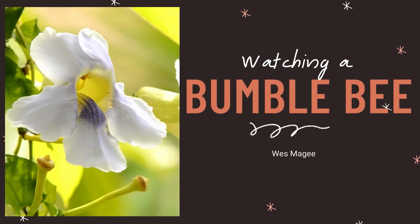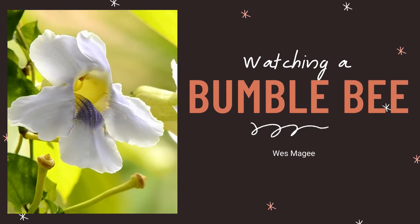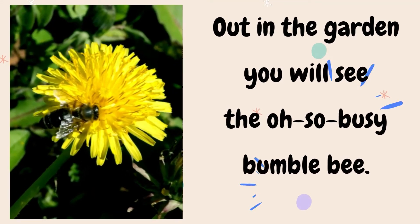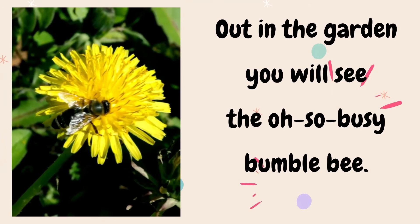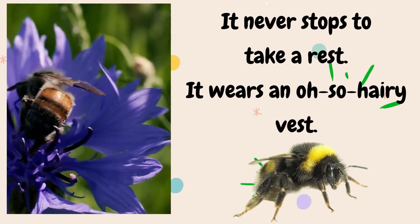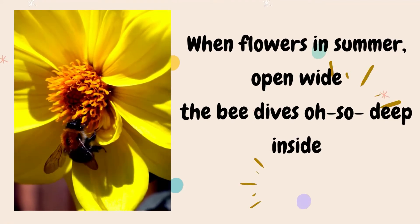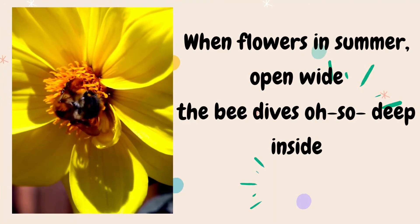Watching a Bumblebee by Wes Maggie. Out in the garden, you will see the oh-so-busy bumblebee. It never stops to take a rest, it wears an oh-so-hairy vest. When flowers in summer open wide, the bee dives oh-so-deep inside.